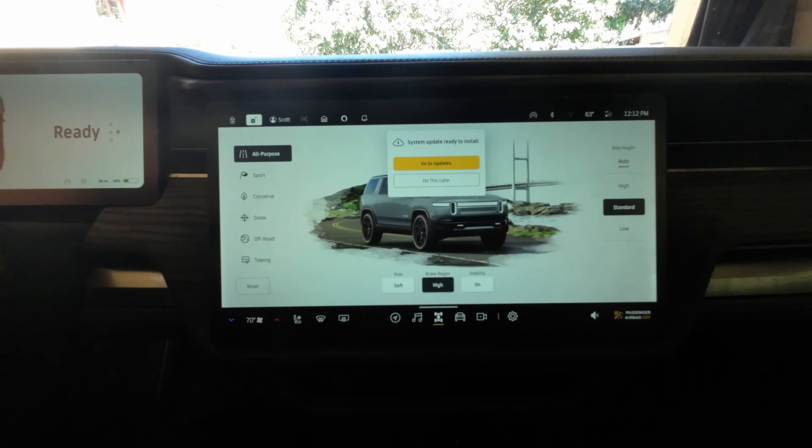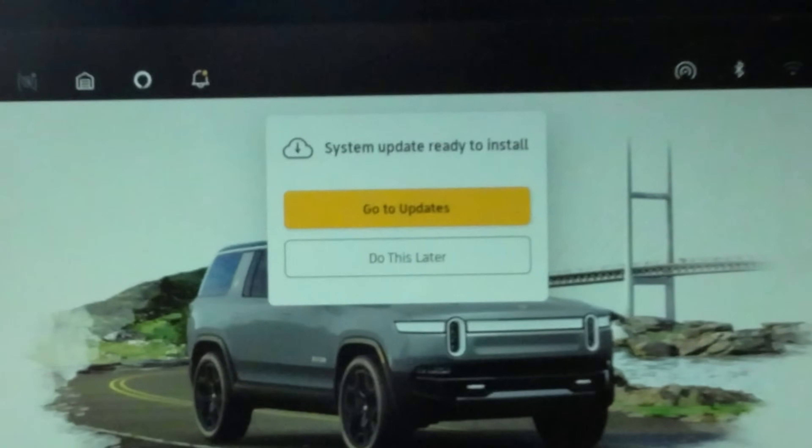Hi kids, we're home. Thanks, Dad. What's this? System update, ready to install.